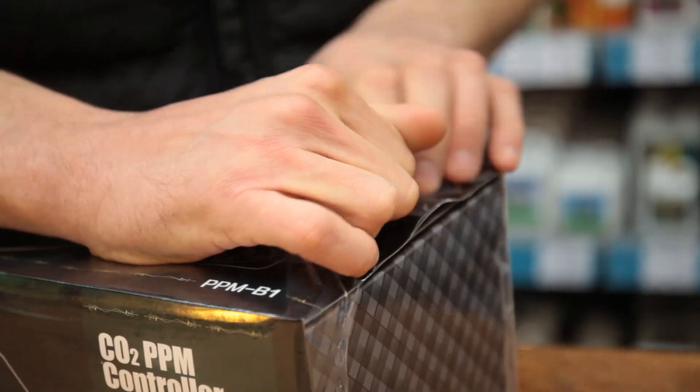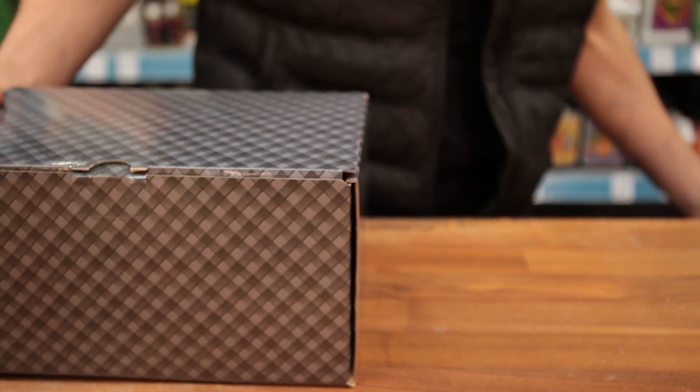Today we're going to be unboxing the ProLeaf CO2 controller and sensor, which allows you to precisely regulate the CO2 concentrations in your grow area.